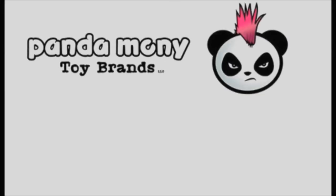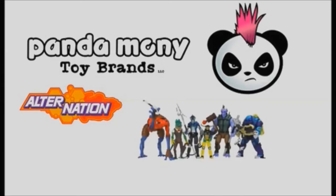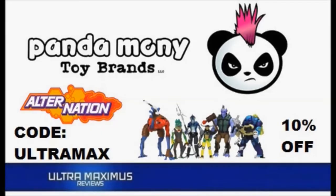Remember being a kid and there was always a new toy line on the shelf? That feeling is back — Alternation action figures, humans hybrids, heroes for a new generation. Shop now at Pandamoney Toys. Ultra Maximus viewers get 10% off with code ULTRA MAX, link in the description below.